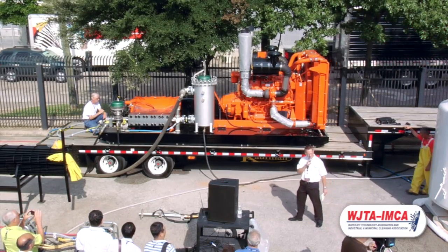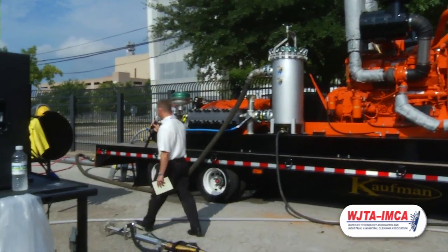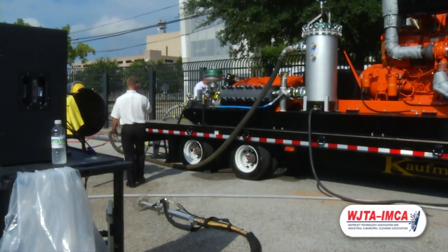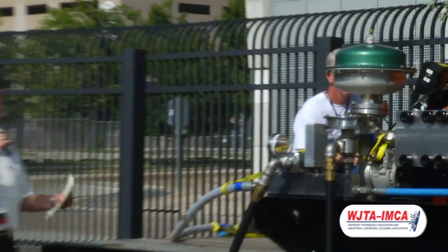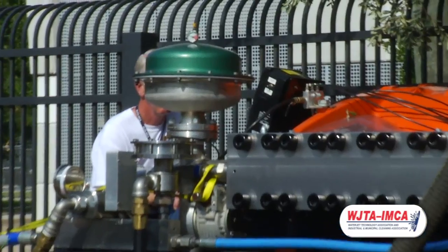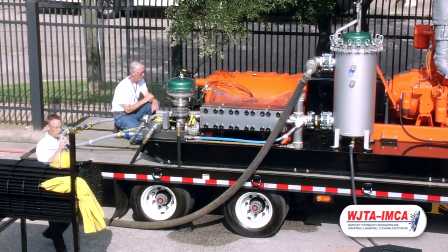It has a lot of really nice new features. One of them is the operator station located at the back of the pump. From this one spot, the operator can control the engine, the engine speed, set pressure, and start and stop the flow of high-pressure water.